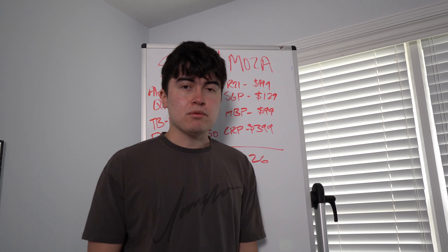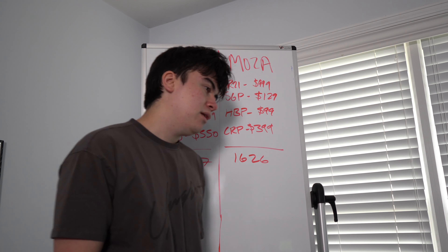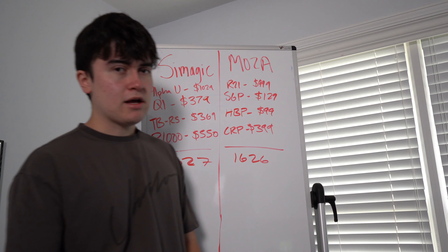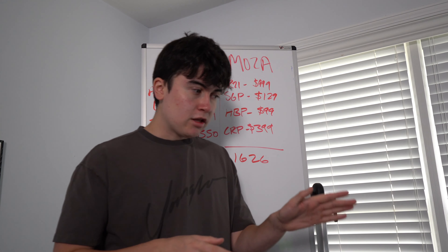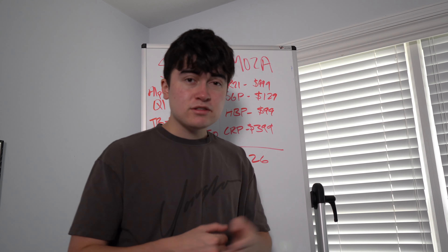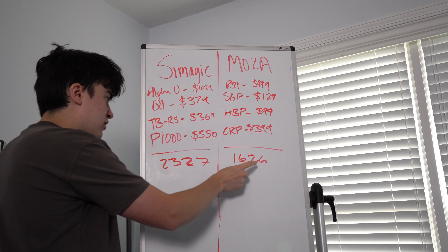MOZA Racing versus Simagic — a genuine question that a lot of sim racers have had on their mind. I've had the privilege to really test out both of these products and give an honest, thorough review of what I think between the two. In this video we're going to go over pricing, how the two wheelbases compare, and which one you should buy.